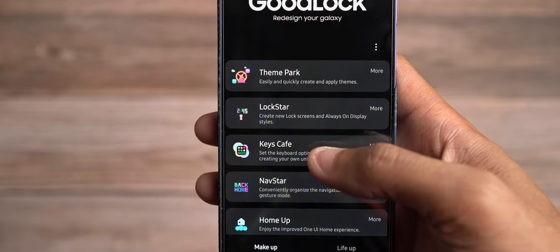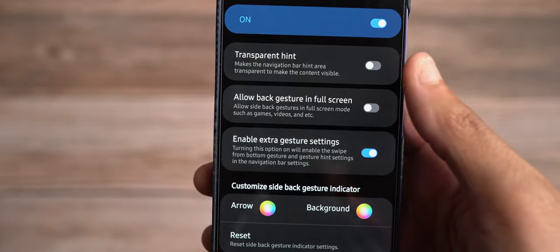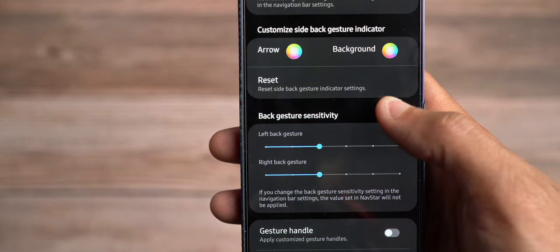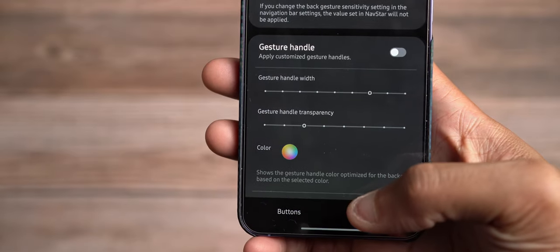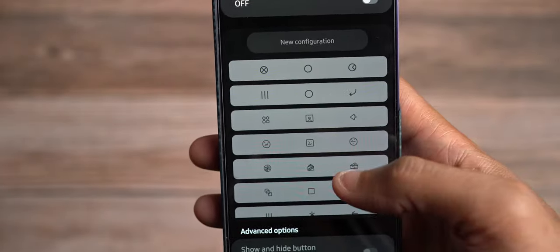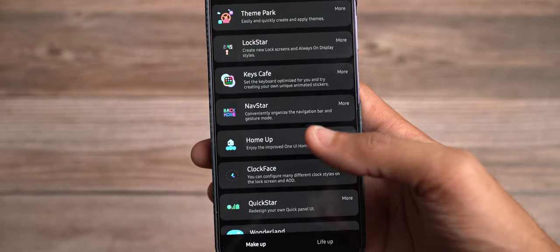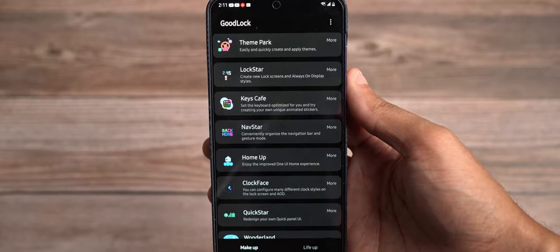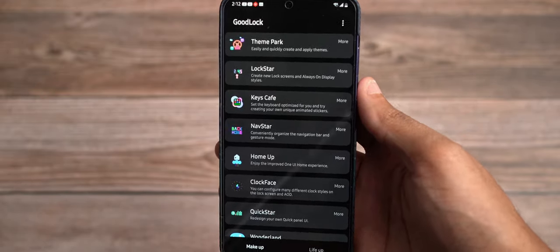Nav Star is how you can change your navigation bar and get more customization. In terms of transparent hints, allow back gesture in full screen, enable extra gesture settings — you can change the background, the arrow color, and your back gesture sensitivity. You can change your gesture handle size. If you have buttons, you can change your button layout and rearrange them. I suggest people jump on the navigation bar since that's where we're at now, though Samsung is one of the only ones still supplying button navigation.